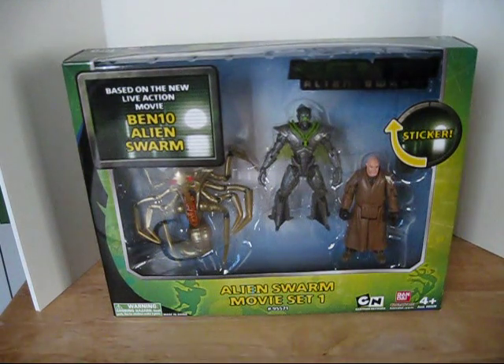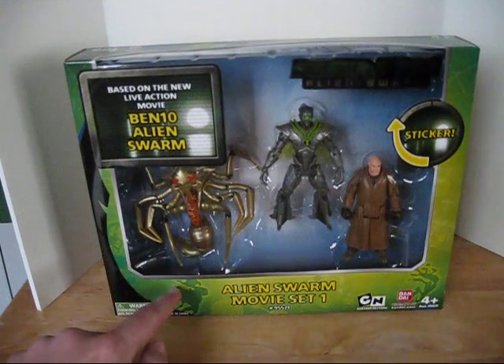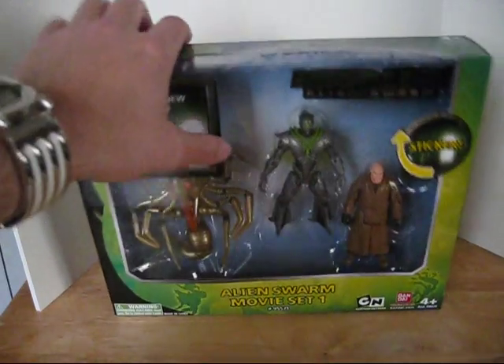I decided to go over the packaging first and then open the figures in the review, borrowing an idea from Shook and Shinobi — I'm not trying to copy you, but I'm just going to do this for this review. I hadn't opened this yet and hadn't planned on opening it, but a rearrange forced me to. Pretty nice packaging — it says Alien Swarm movie set here, and there's some silhouettes of the aliens. It says based on the live action movie, and there's a sticker — you get a Ben 10 Alien Swarm sticker.